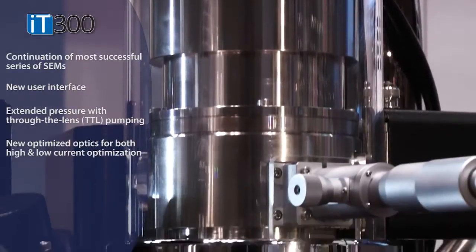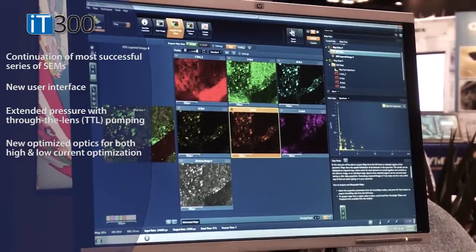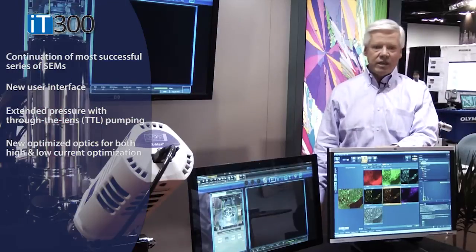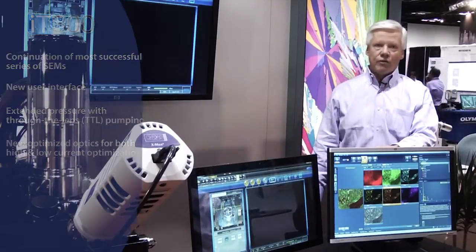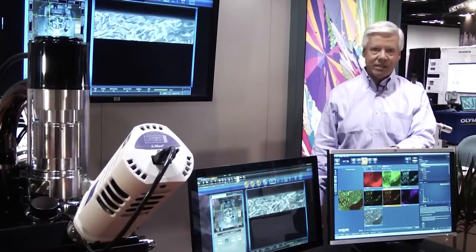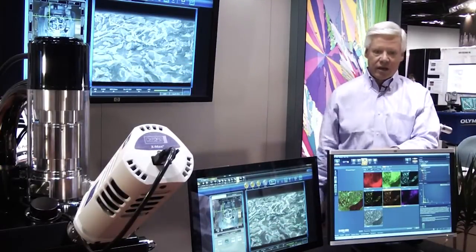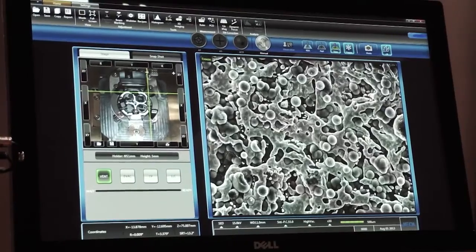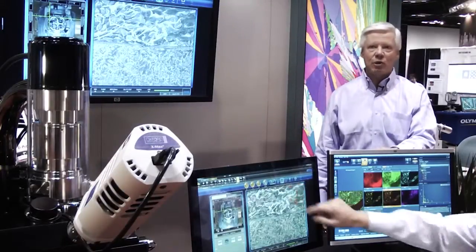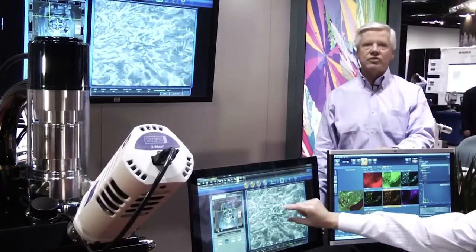We've redesigned the stage, and we've redesigned it to bring it into the 21st century with touch screen operation. As Dave will show, the interface is a fully functional touch screen, although realizing that microscopes are not tablets, we've continued to provide digital knob set with mouse control and keyboard control — it basically allows the user to run the microscope in any mode they feel most comfortable with.